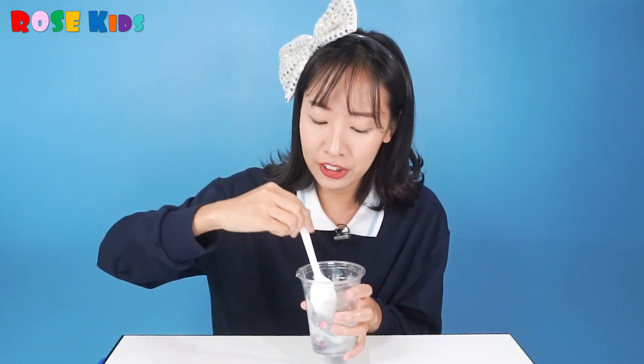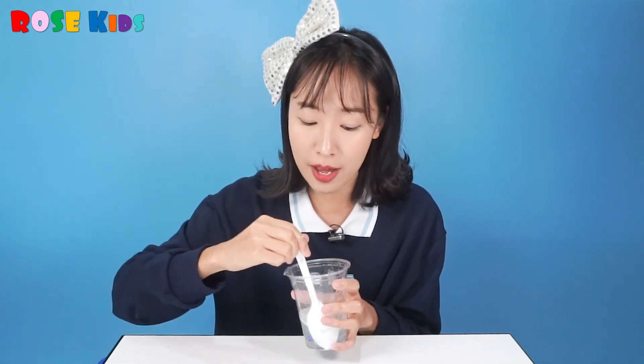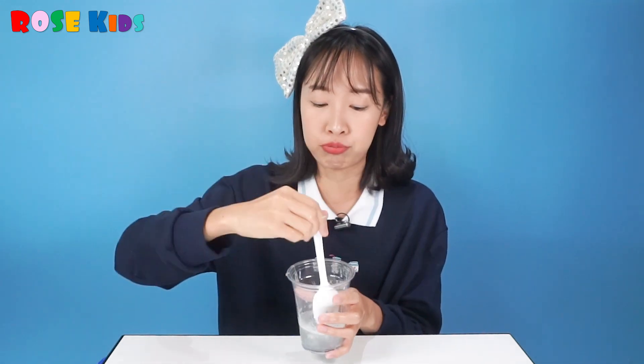Stir, stir, stir. If you just put a small amount of saline solution, you can make slime. But this time, we are going to make bouncy balls, so I put all the glue into the saline solution.